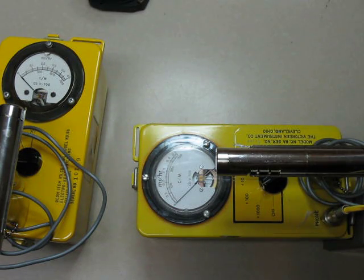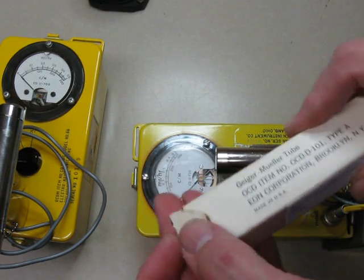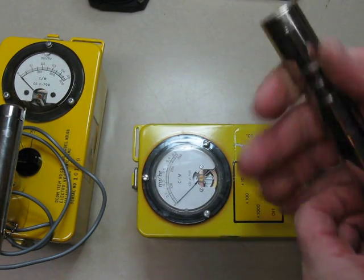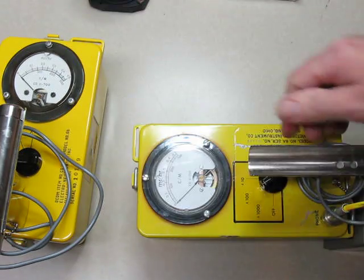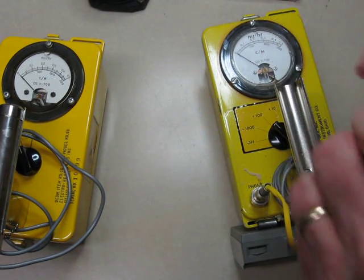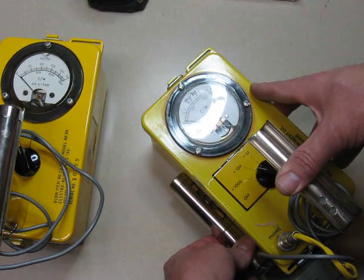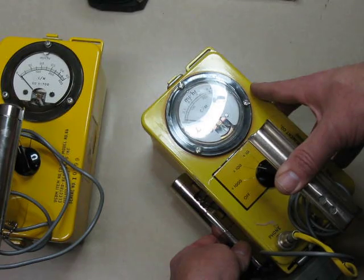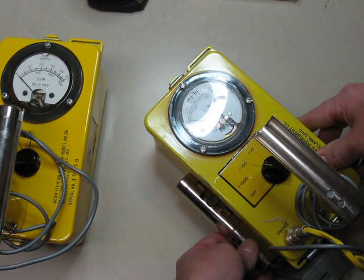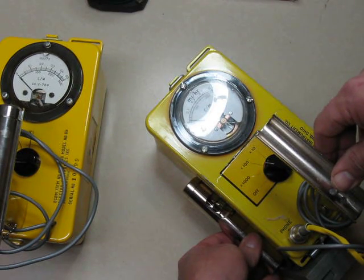One more thing - let's look at the difference of the check source. We'll check both meters with the same check source. This one has the Eon tube in it. I think it registers very little on the check source with that Eon tube in there. Depending on where you have it positioned, the metal cage in there might actually block some of it, because the detector tube element is so small.